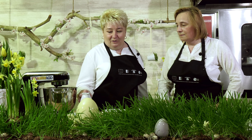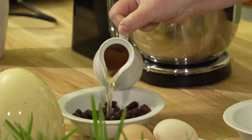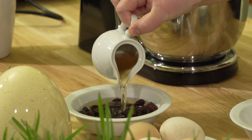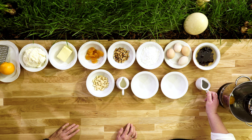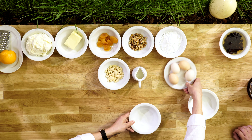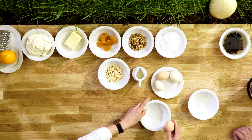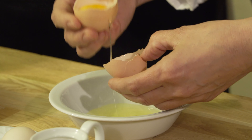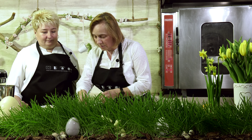Zaczynamy od zalewania rodzynek alkoholem. Rodzynki pamiętajmy, że zalewamy tak, żeby one wszystkie były zakryte, bo to jest bardzo ważne. Następnie oddzielamy nasze jajka, bo potrzebne nam są tylko i wyłącznie żółtka, które wrzucamy bezpośrednio do misy.